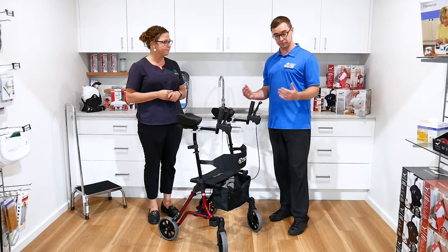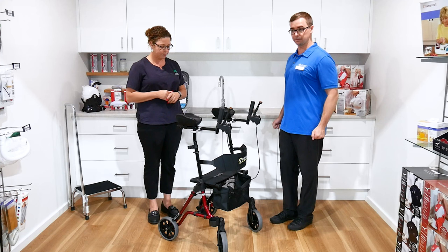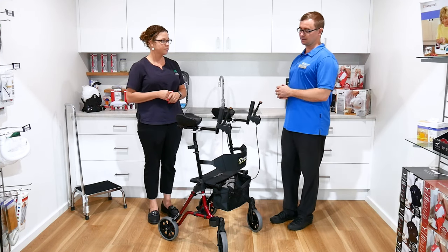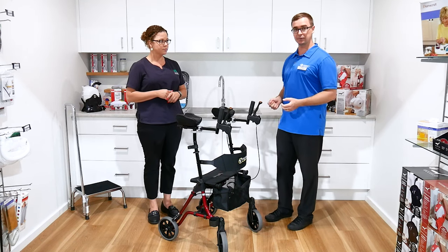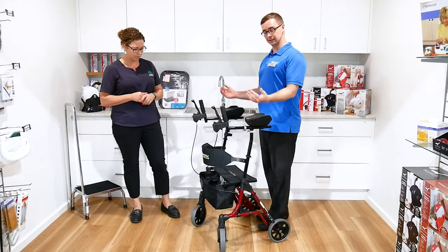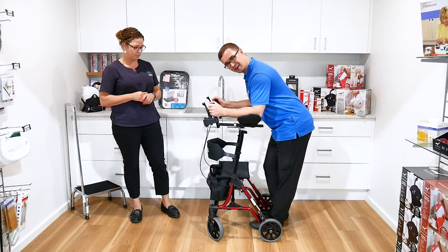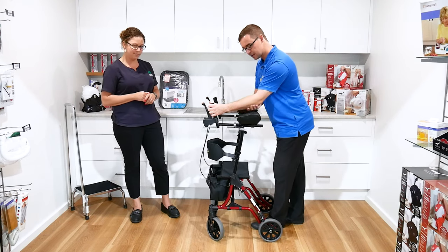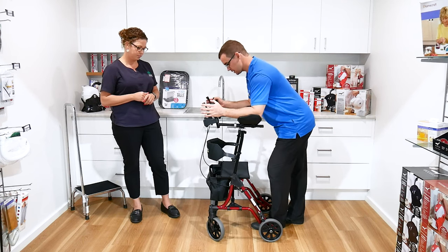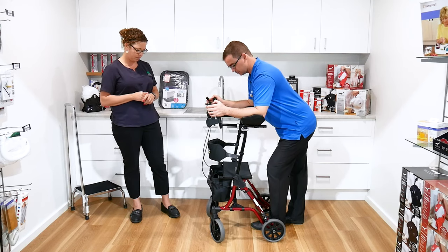A forearm support frame — a lot of people may not have seen these before. Classically for mobility devices, people probably think about walkers or rollator frames. A forearm support frame, exactly how the name is describing, gives the user the ability for more upper limb support. This is not at the correct height for myself, but just for demonstration, it gives nice support through the forearm while walking to allow more upper limb dependence with mobility.